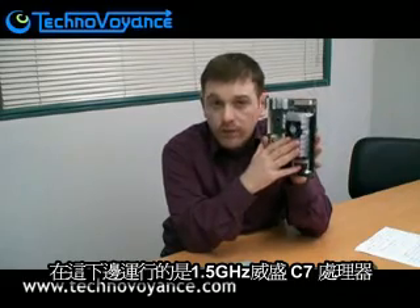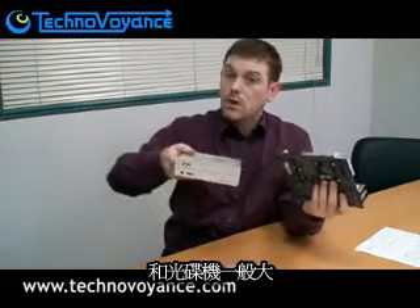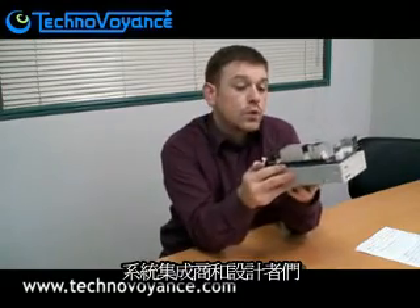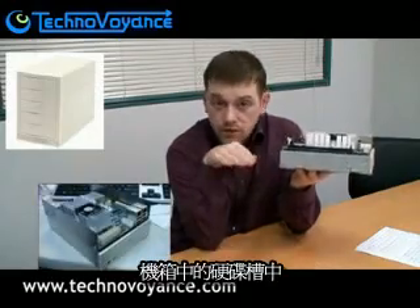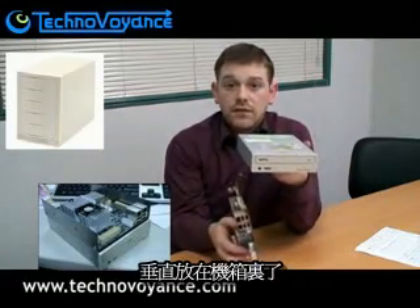Underneath here we have a VIA C7 running at 1.5 GHz. Here is our system memory slot — we can put up to a gig of DDR2. The form factor is actually the same size as a regular optical drive, and there is a reason for that. In fact, this board will fit right inside an optical drive bay. The idea is that system integrators and designers of NAS systems will be able to fit this snugly into a regular hard drive bay chassis, fitting it into one of the bays rather than having to mount the board vertically inside the case.